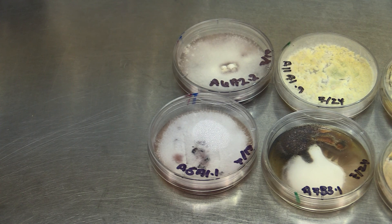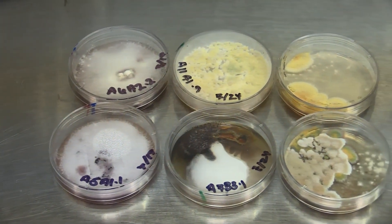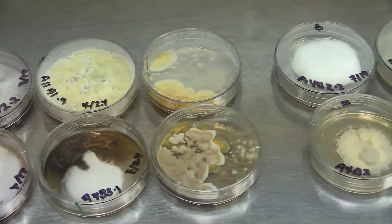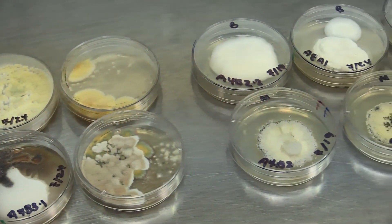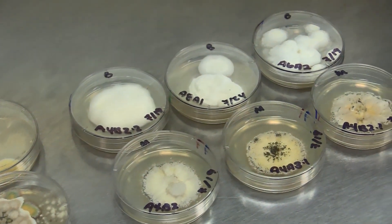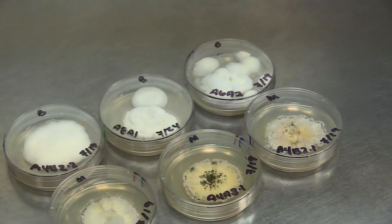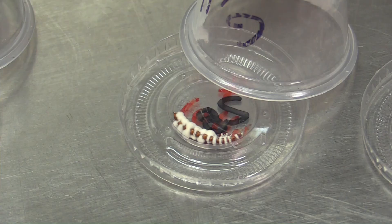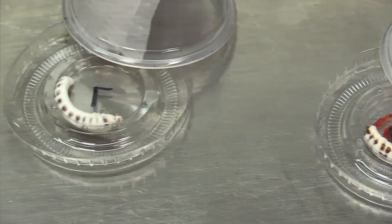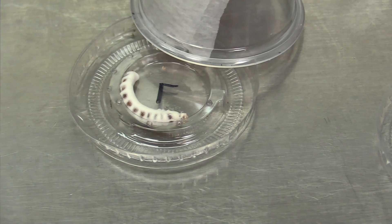By isolating on petri plates, as seen here, I am able to not only detect what's already present in the field site soil, but I can also compare with a variety of commercially available strains to later narrow down the best candidate for the field. The best candidate will yield the most efficacious results, showing high fungal sporulation rates as indicated through this clip, which shows infected cadavers using the fungus shown before.